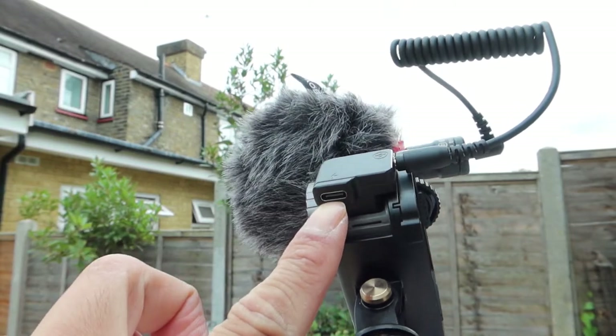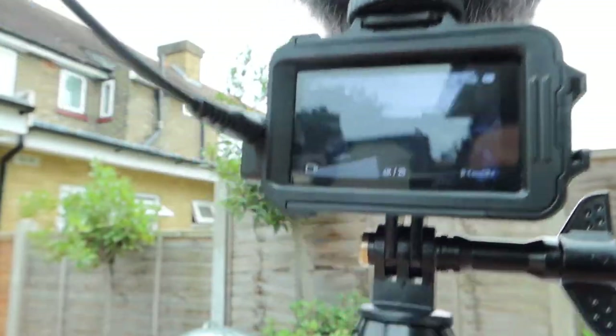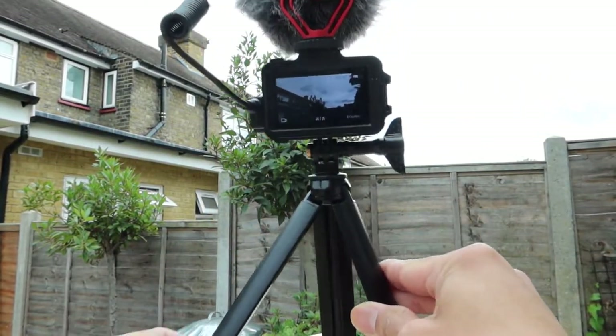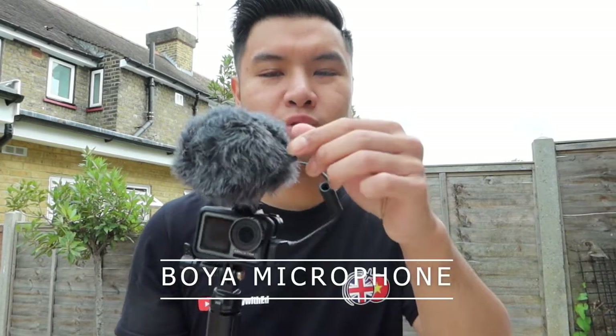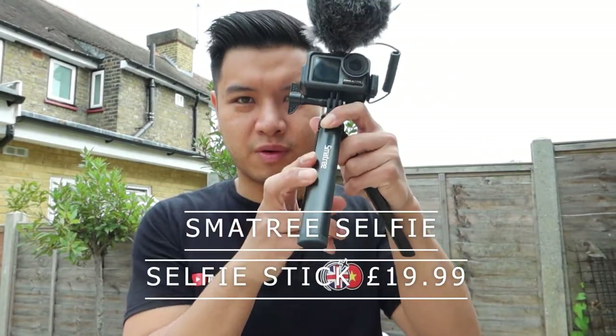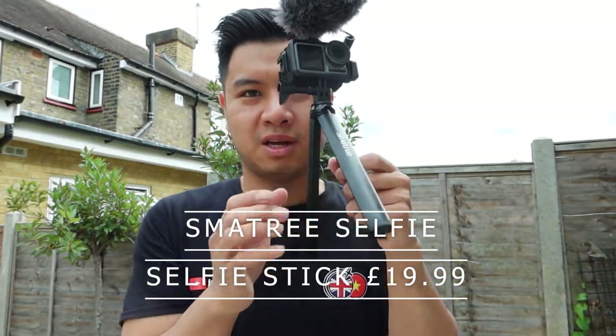The microphone I'm using is a Boyah, and I've used this one for most of my vlogs — it's fantastic. It really helps with sound and wind noise reduction. After this, we're going to go outside and test it with the microphone on and with it off, so you guys can see the difference in a very windy condition. The price of this Boyah microphone is also listed on screen.